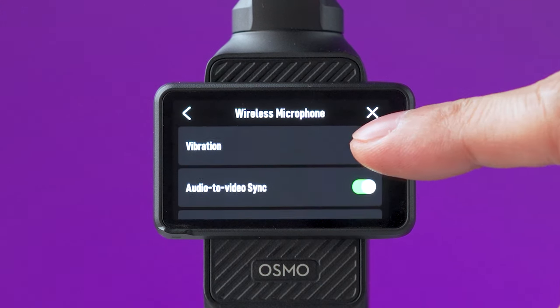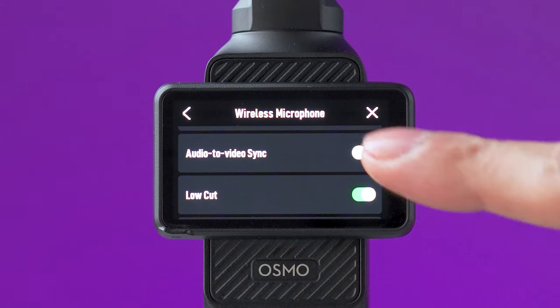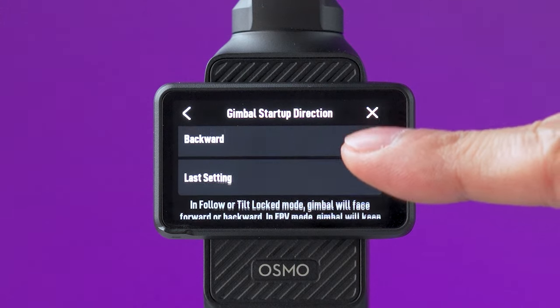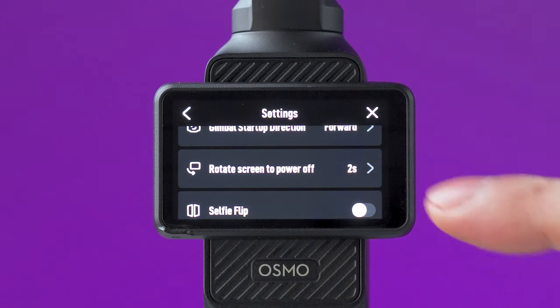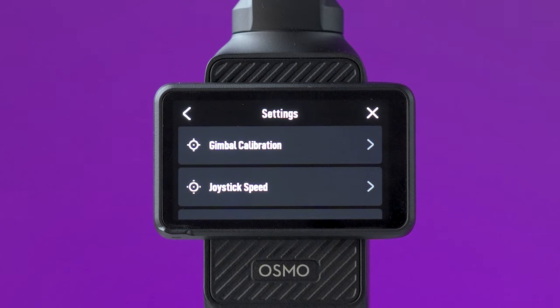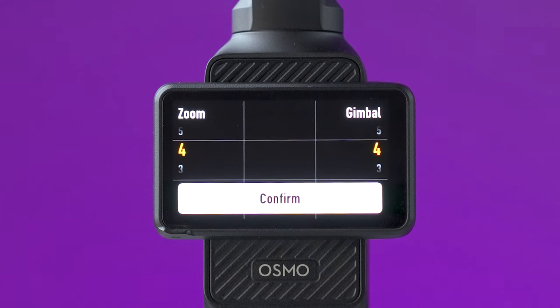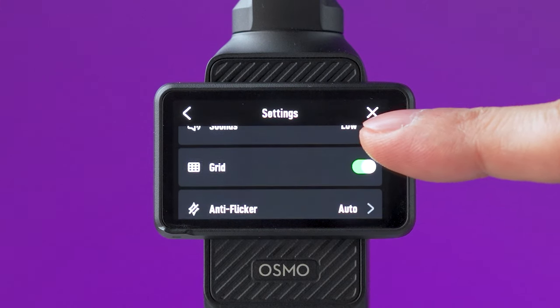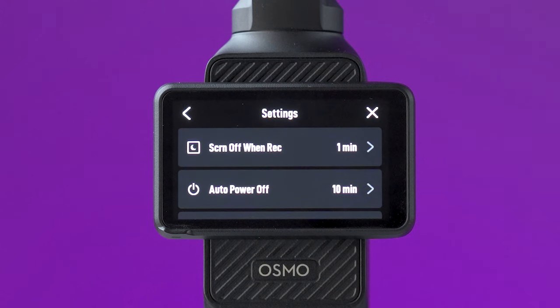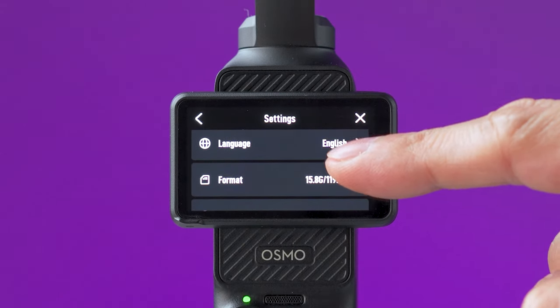Swiping down and opening this icon will access the general settings of the Pocket 3. The wireless mic option lets you change a few settings — audio to video sync saves a backup audio file using the transmitter's internal memory. You can select which direction the gimbal faces when you turn it on, and choose whether the Pocket 3 turns off when you rotate the screen to vertical. Below you'll find the gimbal calibration tool, joystick speed settings (right side for gimbal, left for zoom), video compression, grid lines, anti-flicker, time code, self-timers, and options to turn off the screen when recording or auto power off when not in use.